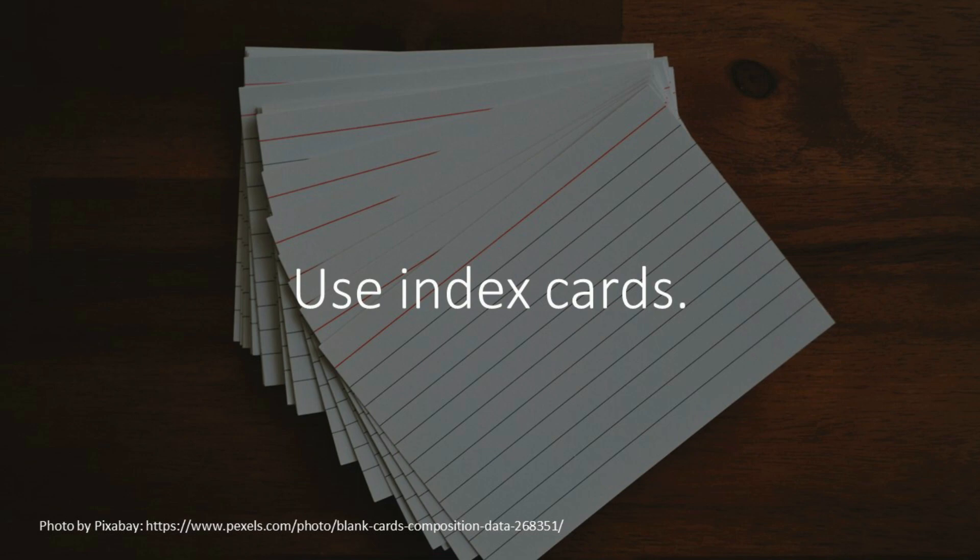I would typically buy them from a dollar store. Some have lines on them with nothing on the back side, and others are just blank on both sides. The cheapest place I found was not even Amazon — it was actually at the dollar stores.